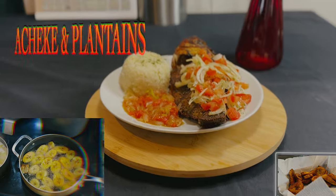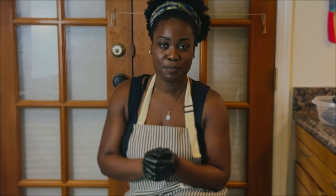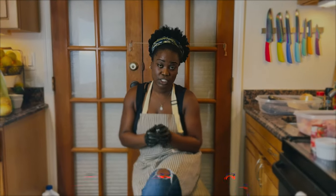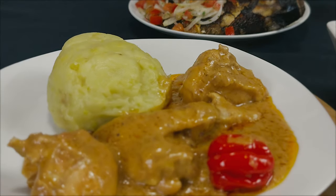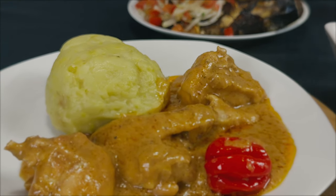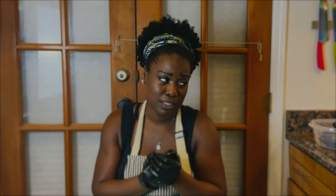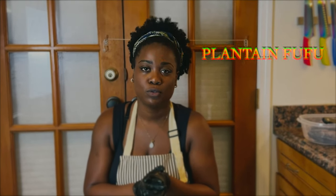The second dish I'm going to make for you guys is peanut butter soup with chicken, usually called sauce arachide. I'm going to make that with some white rice — that's usually what we eat it with — and we also eat it with plantain.